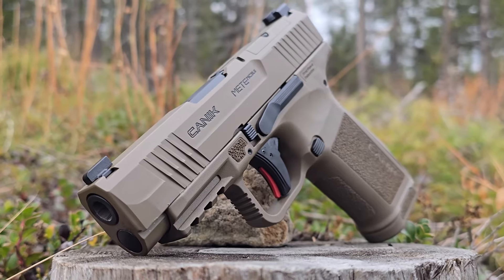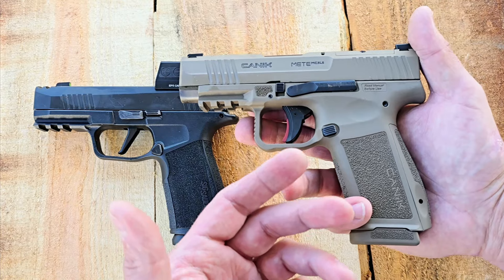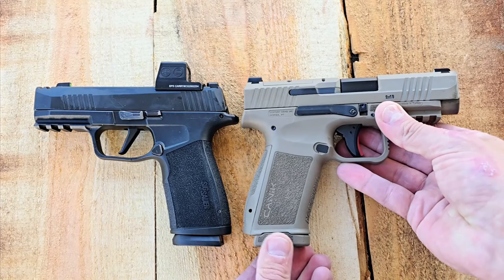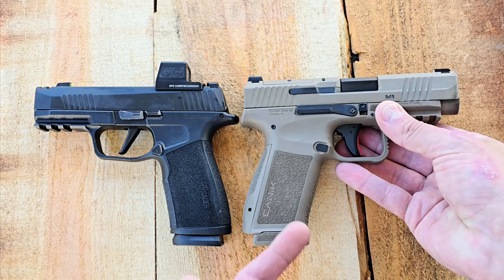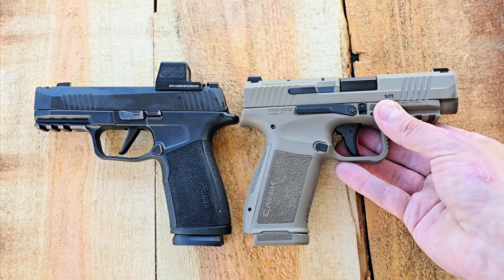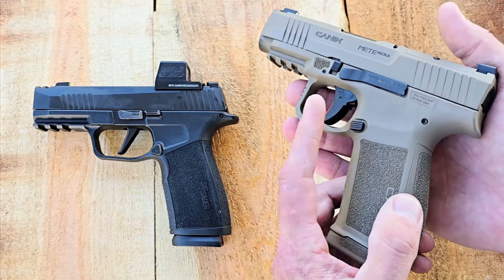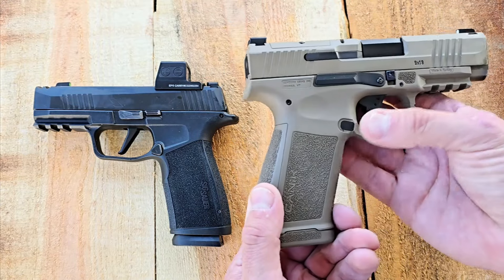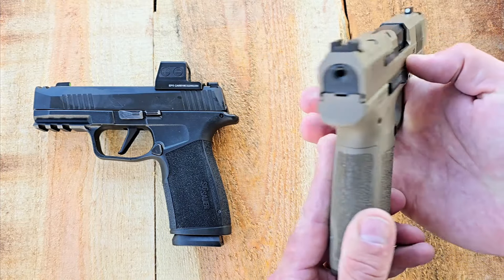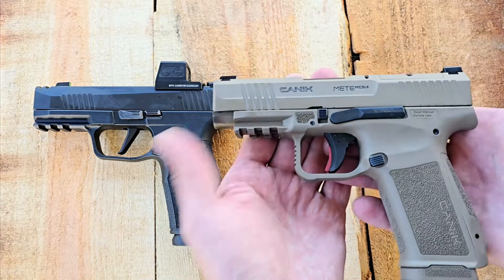They did really well with their ergonomics. They've changed up some things compared to their Meta MC9 — they've added a longer grip, making it the exact same size as the SIG. If you put them back to back, they're identical in size. This is a 17-round capacity flush fit mag, just like the SIG P365X Macro. It is also ambidextrous — you can flip the mag release to either side, and it has slide releases on both sides, which is handy for left- or right-handed shooters.